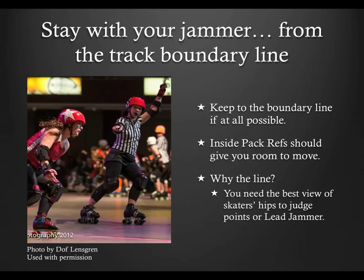Inside pack refs should give you adequate room to go through when your jammer hits the pack. And unless the jammer can get through the pack without being touched or challenged by an opponent, they'll usually slow down at least a little bit once they hit the pack. The reason you want the line is pretty simple: you need an unencumbered view of your jammer's hips in relation to the hips of the other skaters in order to calculate eligibility for jammer status or to award points. That said, if you can't keep up with a jammer any other way, take the inside. If this is going to be a regular occurrence during the game, talk to the inside pack refs and see if they can make adjustments for you. The last thing you need as a jam ref is to fall down and miss a call off.